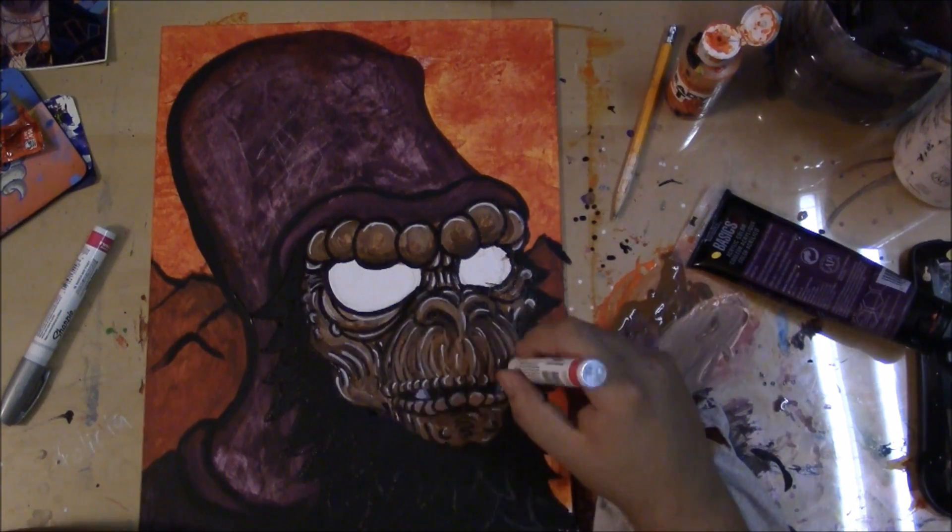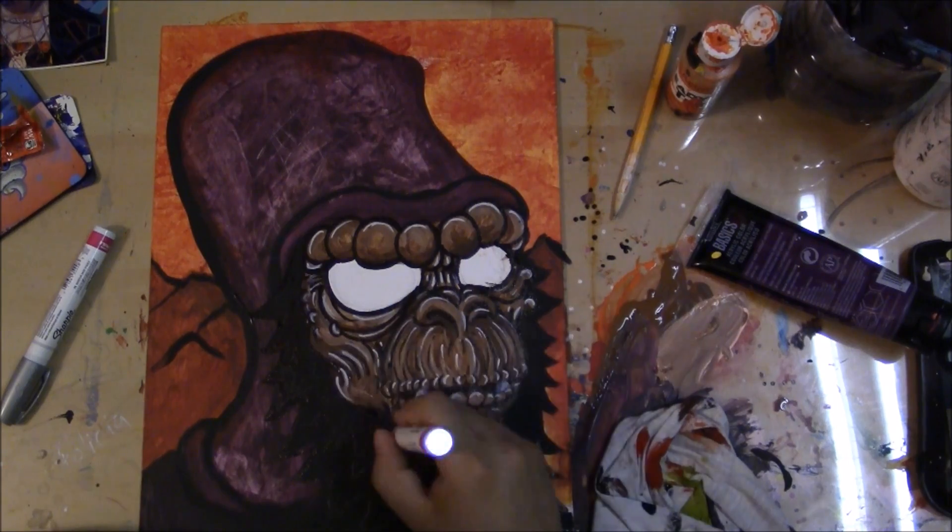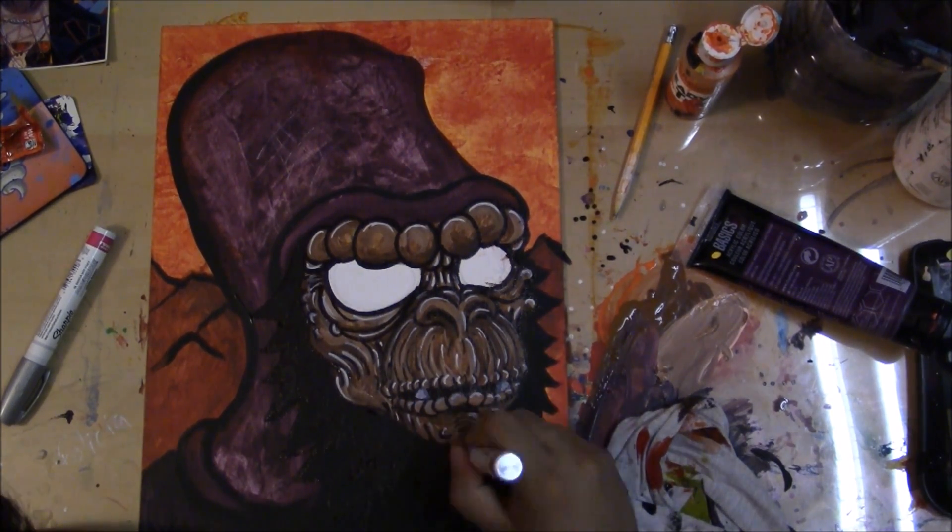There you go, throwing the white highlights. The gloss against the matte — yeah, yeah. The glass against the matte.